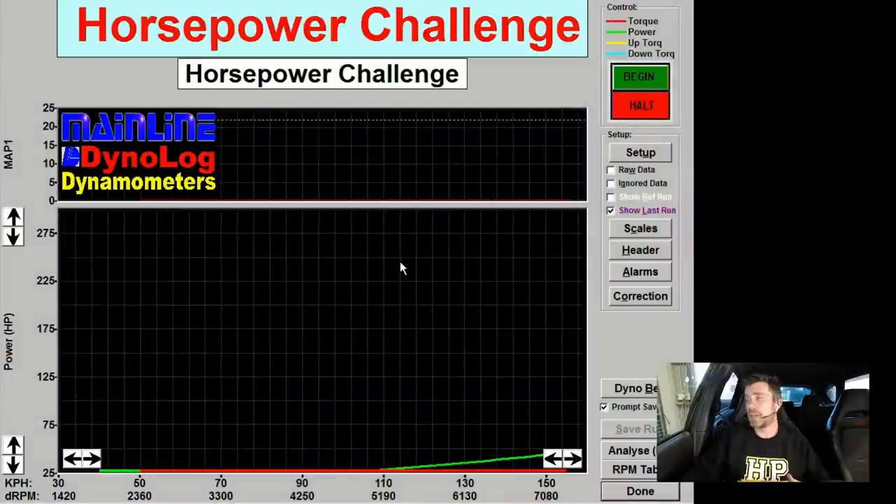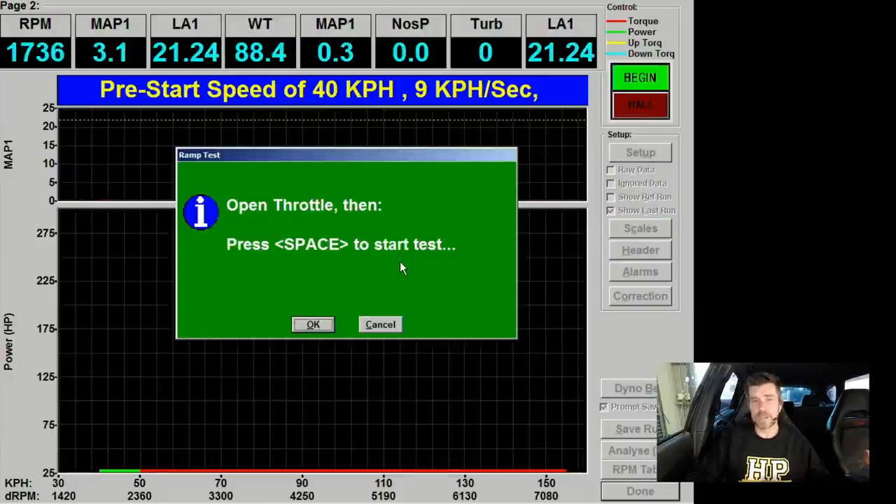That's enough steady state running, so let's head across to our dyno screen. At the bottom we have power, at the top of the graph we have boost — you'll be able to watch this in real time. There's a dotted line sitting at 22 psi, 150 kPa positive boost pressure — that's our target. At higher RPM the boost does drop off, which is simply turbo sizing related. Let's get our run underway.